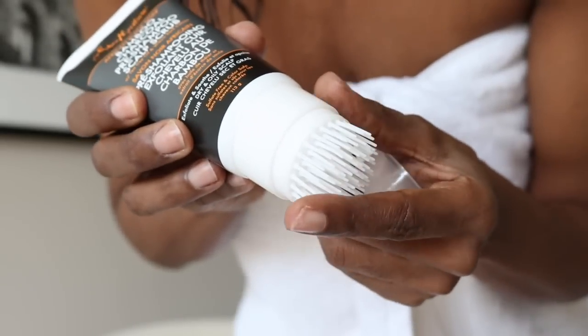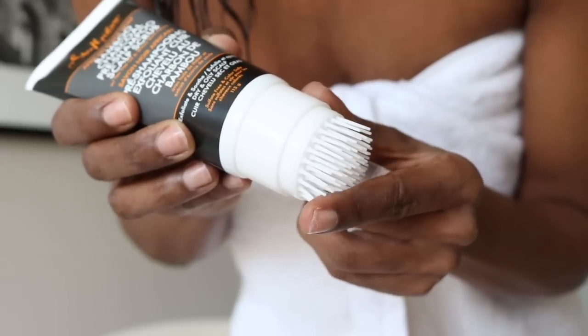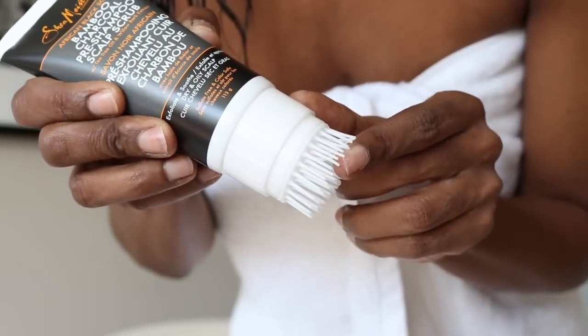Shea Moisture just came out with this African Black Soap Bamboo Charcoal Pre-Shampoo Scalp Scrub. It has tea tree oil and willow bark extract. Tea tree oil is an antiseptic and is great at cleansing and healing the scalp, whereas willow bark extract is very hydrating and moisturizing. Best of all, it comes with a brush which is a scalp stimulator — it loosens any excess dry skin from your scalp, working it out of your hair.